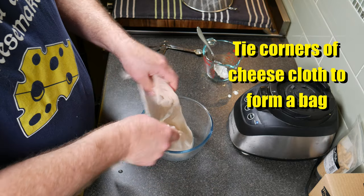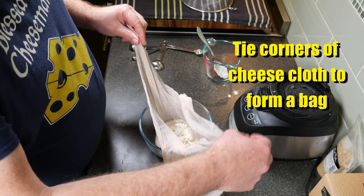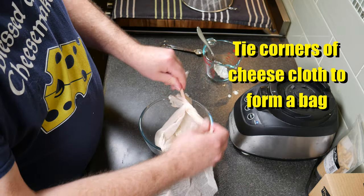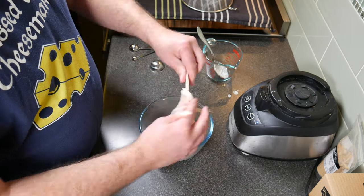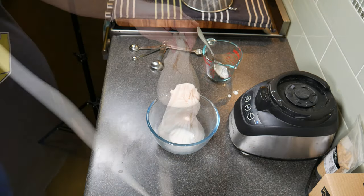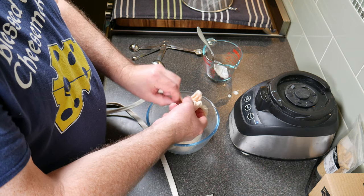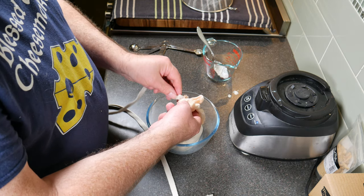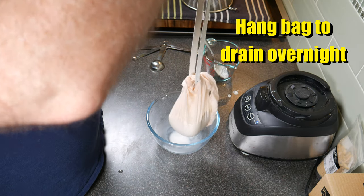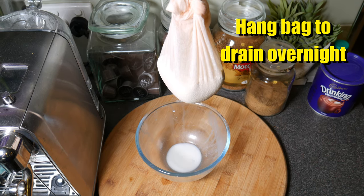Grab the opposite corners of the cheesecloth and tie it up into a bag, or form a bag with it — just using a simple granny knot. Instead of holding it for 12 hours, I'm using a piece of cord and hanging it off one of the knobs in the cupboards above the kitchen bench. Something nice and simple. However you want to drain it, that's what you need to do — drain it overnight.